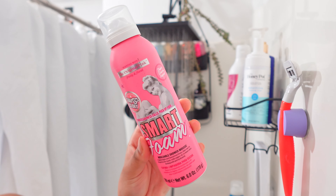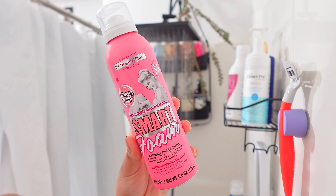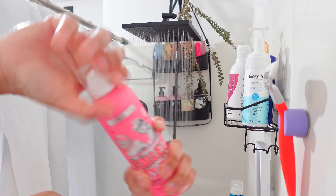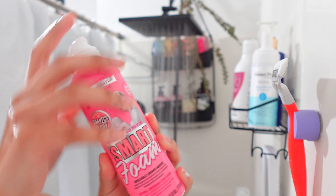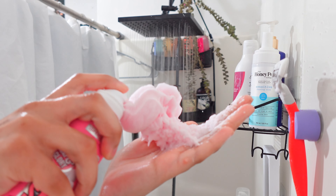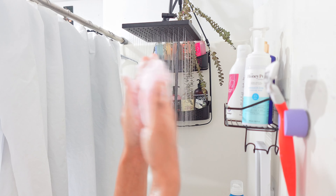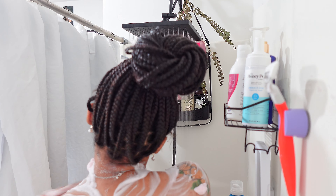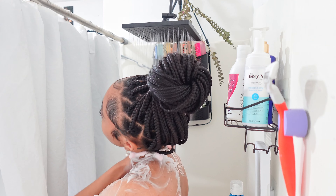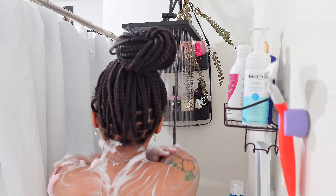Now I can finally go in and cleanse my body. This is a moldable, shapeable shower mousse from Soap and Glory in their Original Pink scent. I shook it up and opened the cap - I recommend opening the cap outside the shower because that was a struggle. I really love this foam, it was so much fun and shapeable. I absolutely love mousses and foam washes, I just think they're really fun to use. Would I repurchase it? I would, just for fun.